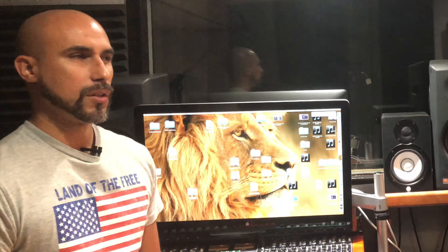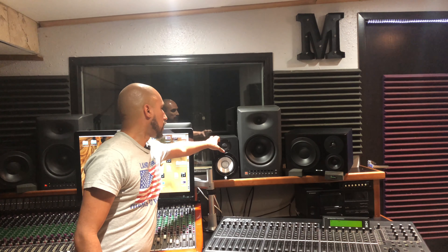Hello, my name is Hector Mestre from Mestre Quality Studio. Today I'm going to give you a tour of my tracking, mixing and mastering monitors. Starting here with the first monitor, the smallest of all — the Yamaha HS50 5-inch monitors.